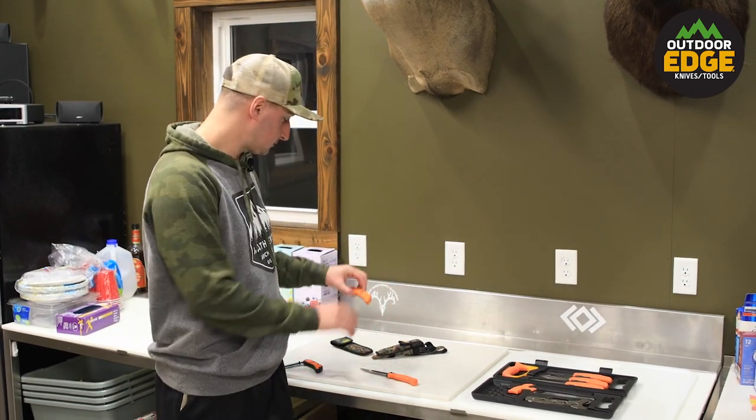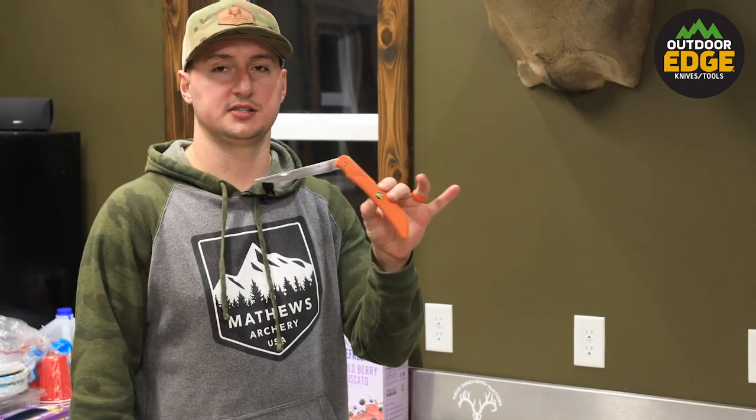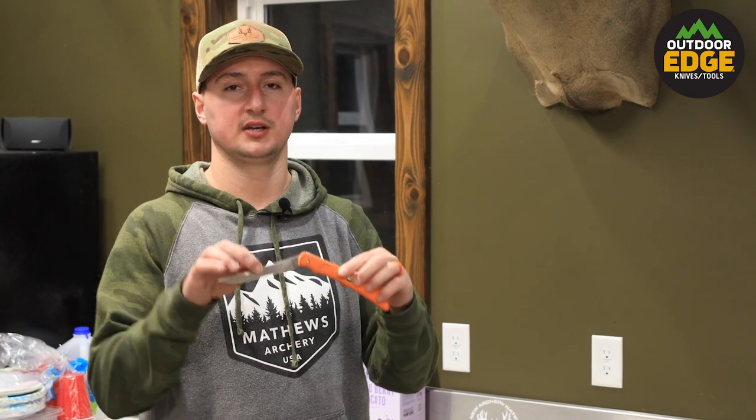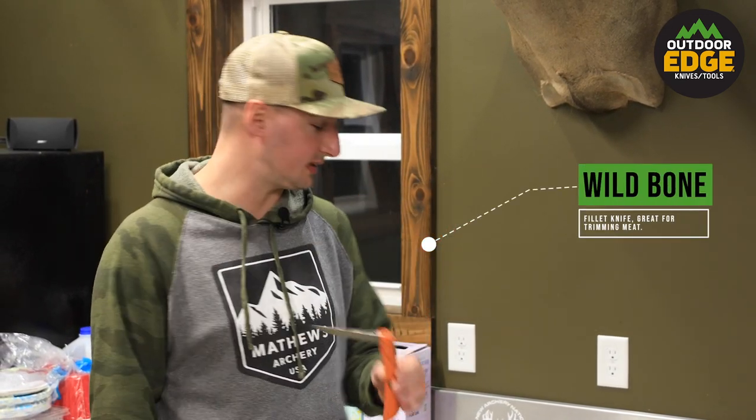The first additional tool is called the Wild Bone — it's your standard folding fillet knife, and it's really good for removing silver skin, which we will show you how to do in this video series.